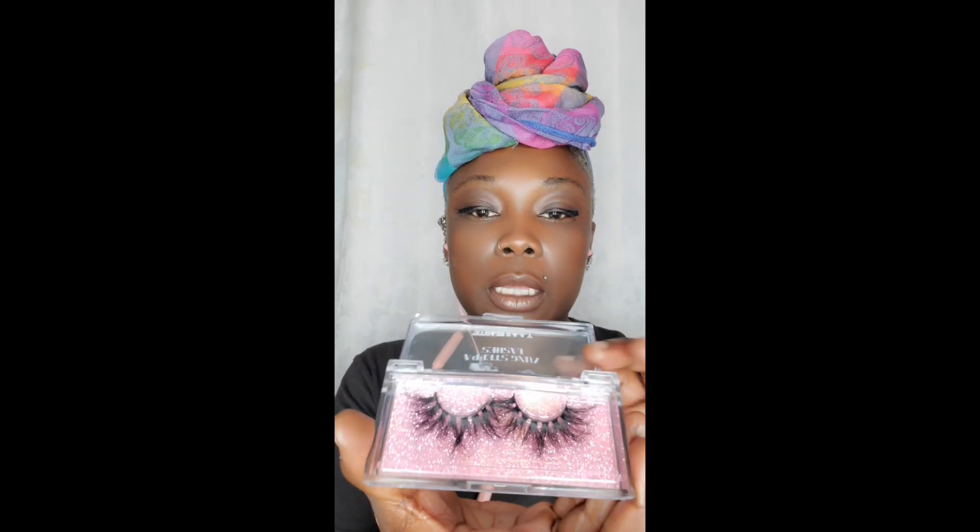These lashes are called 'Exotic' and they're part of the Yung Steppa mink lash line by Yas Beauty.